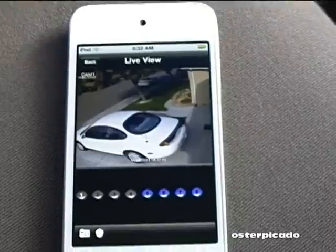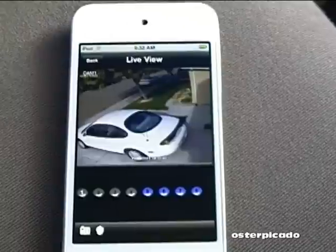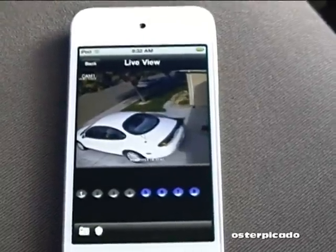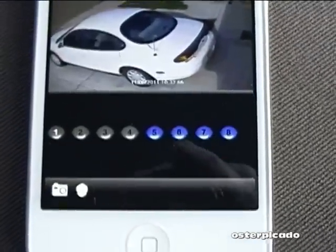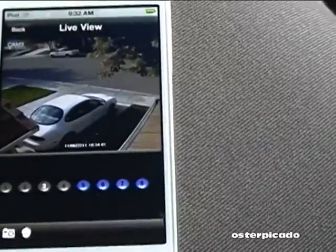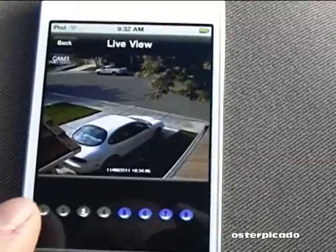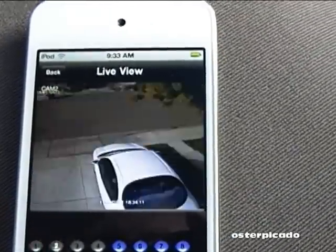Now we're at home. This is the QC surveillance system — it's the DVR model QT428, an 8-channel DVR. You can see I've only got these four here. It comes with four cameras; I haven't expanded it at all, but you can have eight of them. And these are the four cameras I've got hooked up.